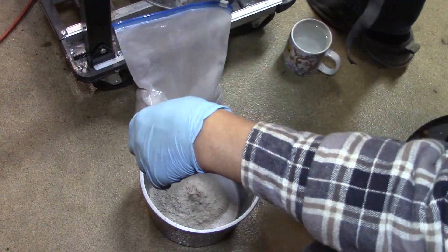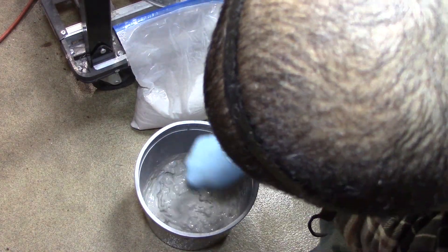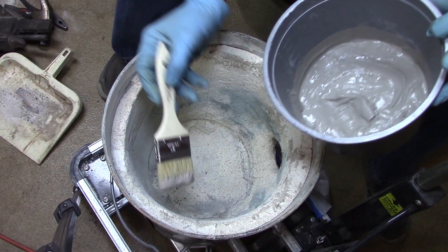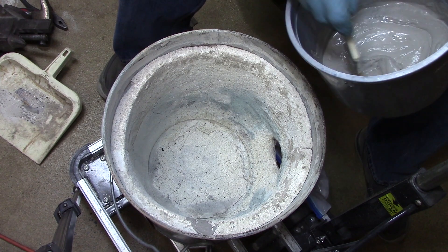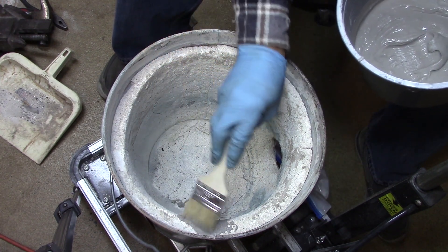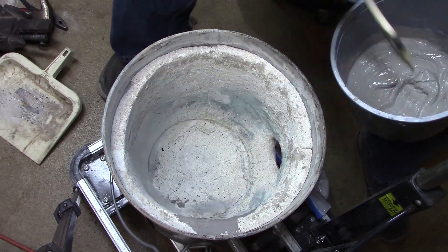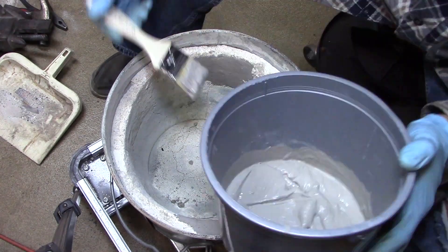Now some people say make this like sour cream, and I did make mine very close to the sour cream consistency. And here I go to put it on — I realize I just need to get some of the loose crumbling stuff and I go ahead and paint it all over.